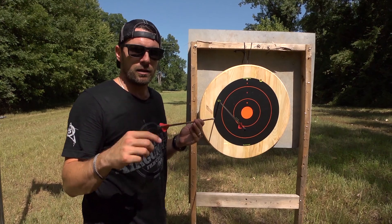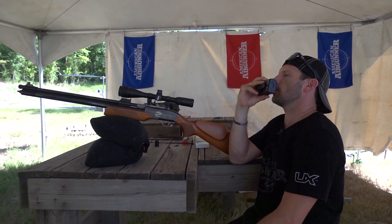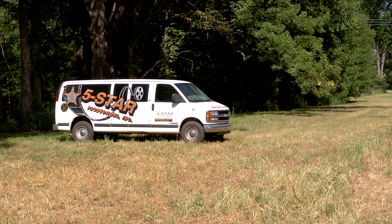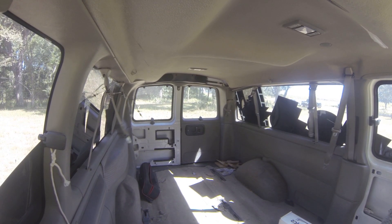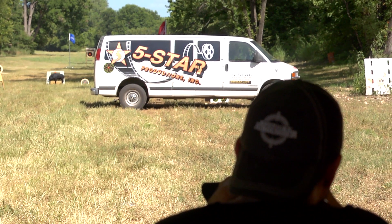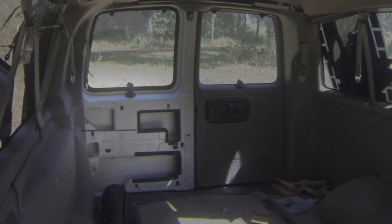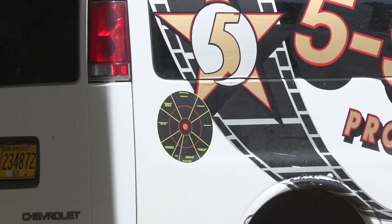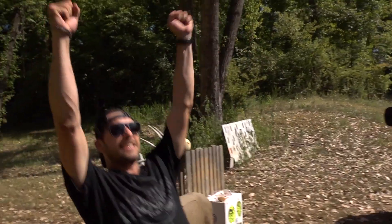I'm going to try to find something that can stop the arrow. Hey Clay, could you move the production van out there in front of the deer, please? I'm going to find something this Air Bolt will not go through. The Air Bolt may have beaten me. Well, there's where it went in. Yes! It did not go through the van!